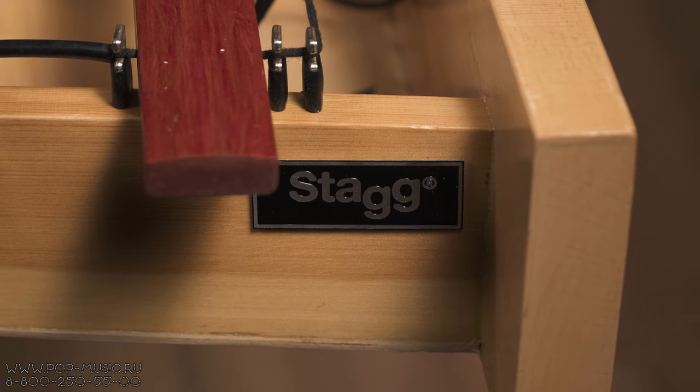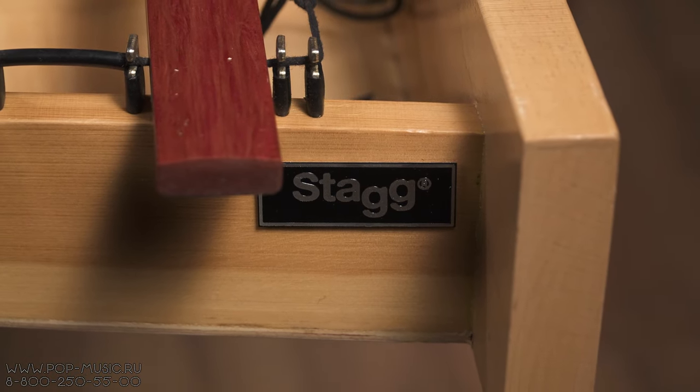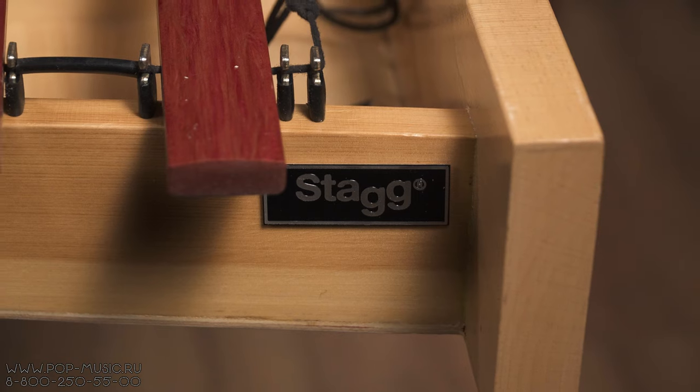This instrument has a soft, matte sound, and I would pay special attention to the fact that this marimba is ideal for home practice, as it is quite quiet, the notes are readable, and it is comfortable to play.